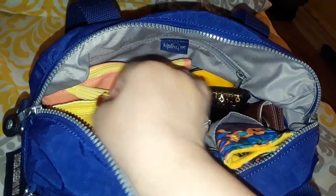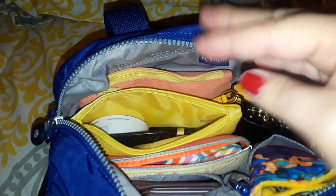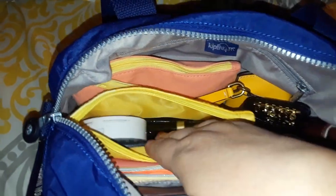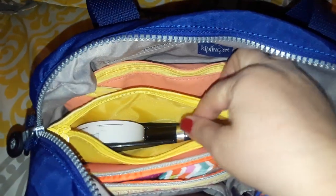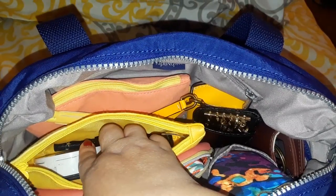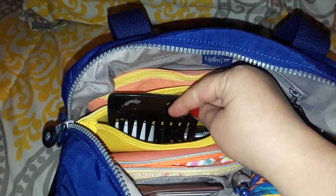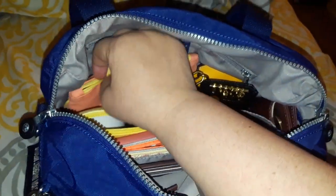I used to receive ipsy bags monthly and I'm reusing them to organize my makeup. Inside I have some powders, dry shampoo, a liner, two lipsticks, and my little comb. Now that I have a pixie-style haircut I don't really need a brush.